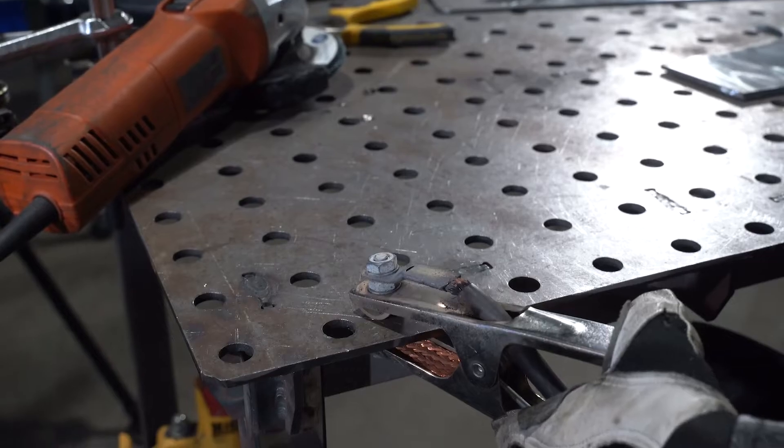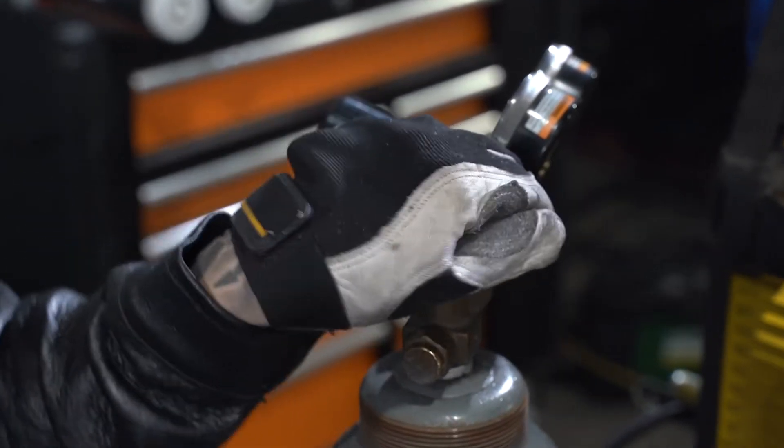Before you start, attach the work clamp and be sure to open your gas all the way and adjust your regulator.